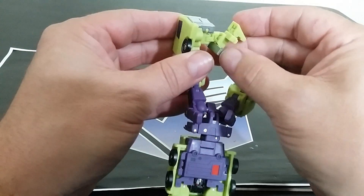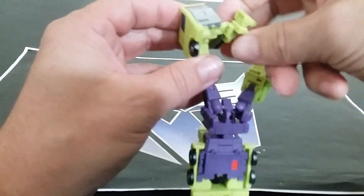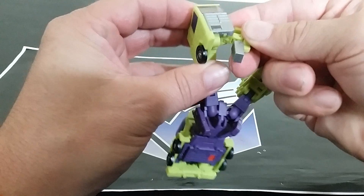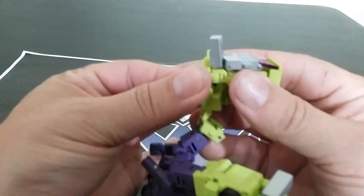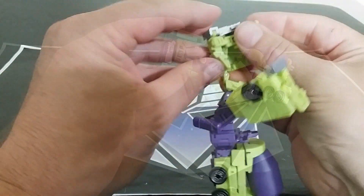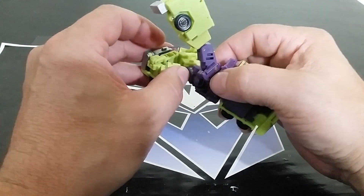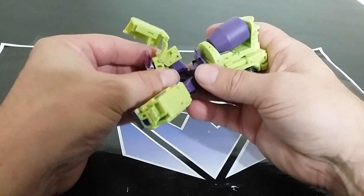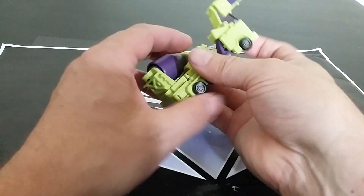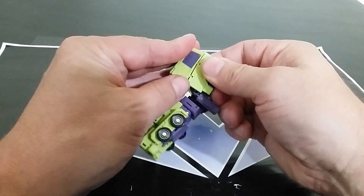Then we have the foot, which does its own crazy stuff — pull this out, fold it around. We need to get this piece in first, fold it in, and all this needs to come in. It's a bit of a challenging transformation, to tell the truth. I'm a little surprised it's so complex — it feels a little unnecessarily complex.